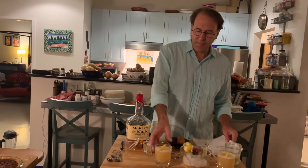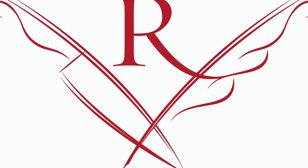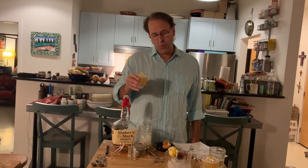Happy cocktails, everybody. Happy holidays. Stay safe.